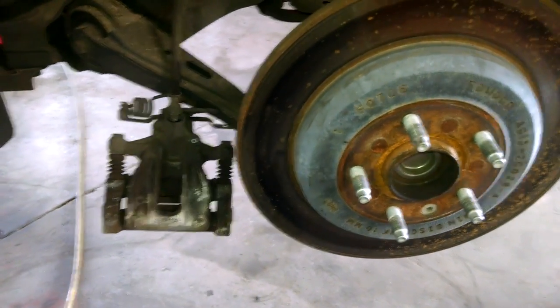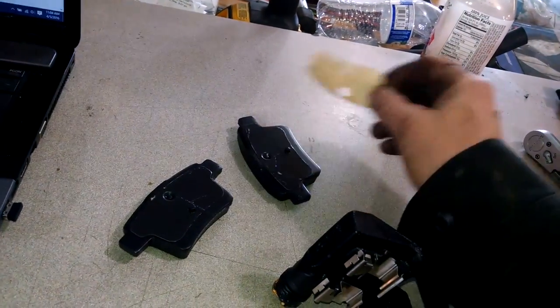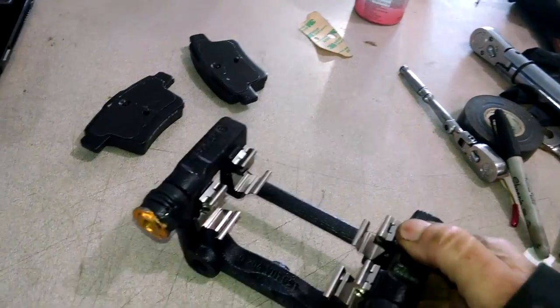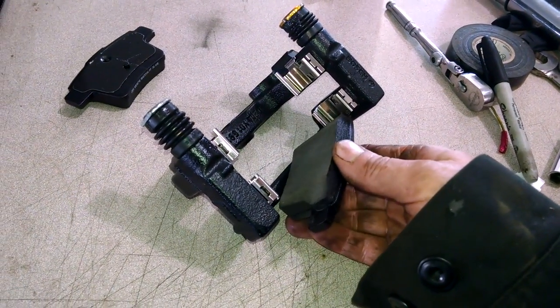That was a T40 — I believe I mentioned that before. Mine had adhesive paper on the back — take it off, it's a little tacky and sticky. You might even want to put the caliper pads in while it's out — you can certainly do that, slide it into place.